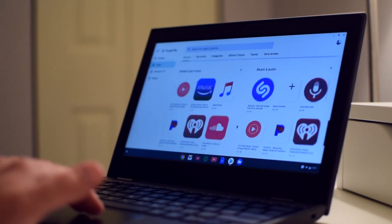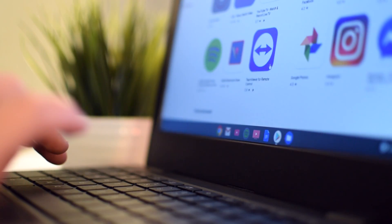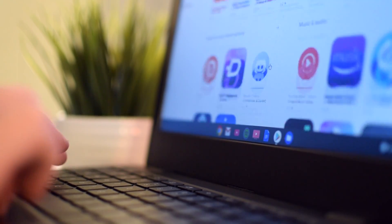Despite some online debate, this does have full access to the Google Play Store. I've even connected to my work PC in Manhattan a few times running the TeamViewer app, which worked surprisingly well.